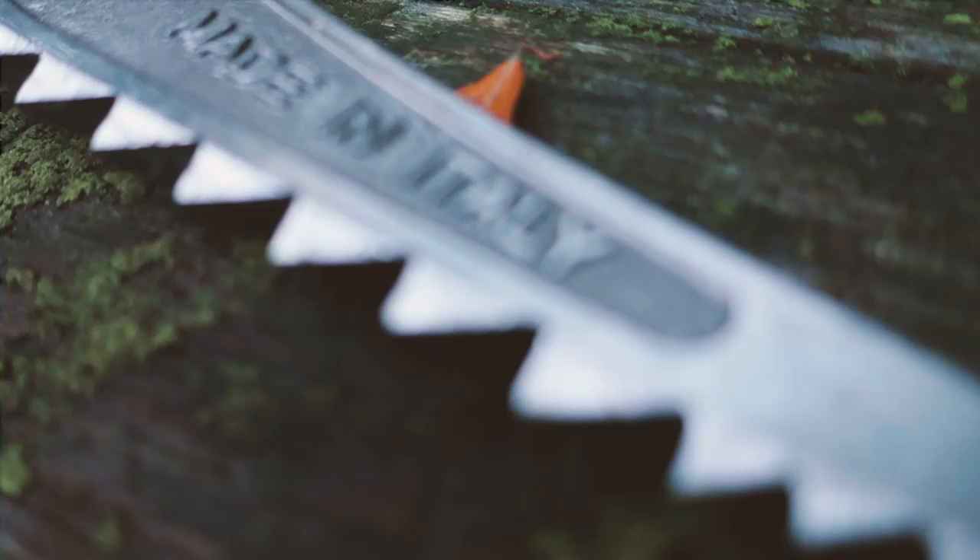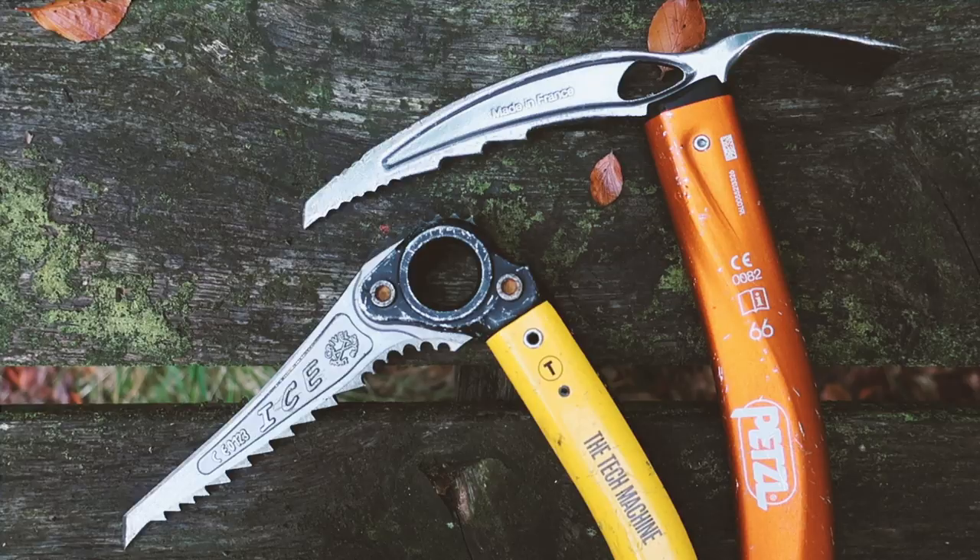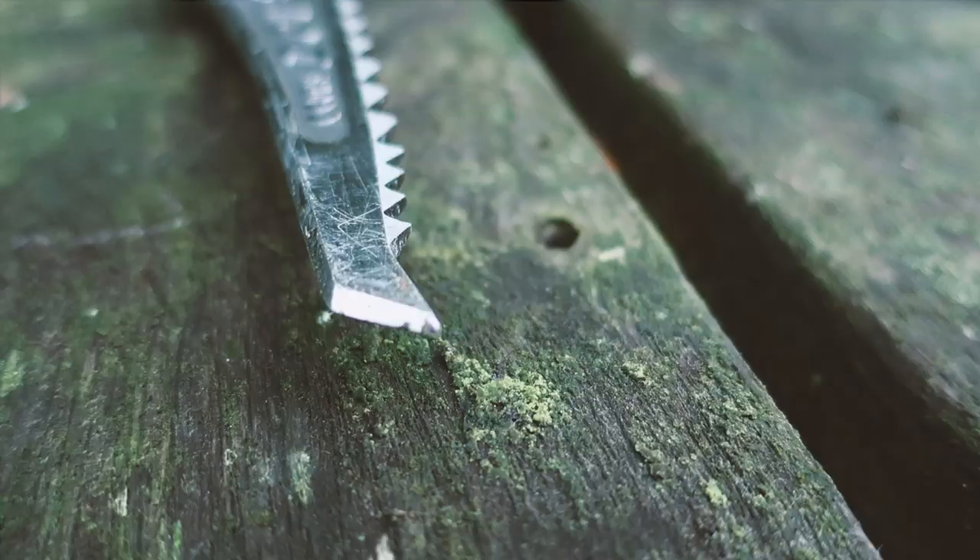The third thing to look for is the teeth and the blade itself. The technical ice climbing axe has a very different blade than the traditional mountaineering axe — the blade is much sharper and the teeth are much more aggressive and sharp as well, all for penetrating the ice more easily.